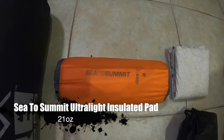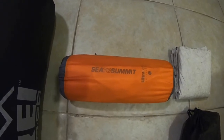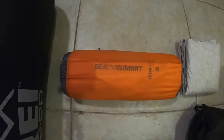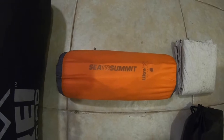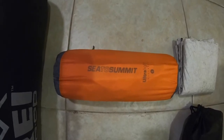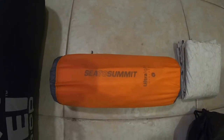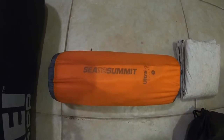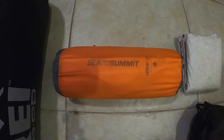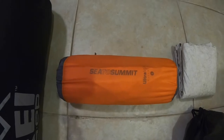Recently on a backpacking trip, my former pad — the Nemo Tensor Insulated — did spring a leak on me. Rather than risk it going into my thru-hike with a leaky pad, I decided to get a brand new one. This might end up getting changed to something lighter weight, but for the time being, my sleeping pad of choice is the Sea to Summit Ultralight Insulated. This is the large model, 25 by 78 inches long, comes in at 21 ounces, and gives you a nice 3.3 R-value. It's an incredibly comfortable and extremely popular pad. I am considering switching out for something lighter weight, but for now this will do me just fine.